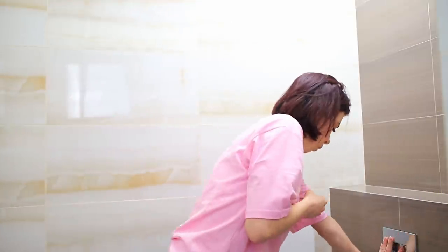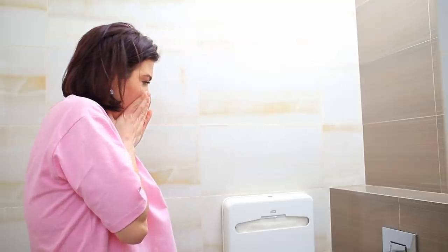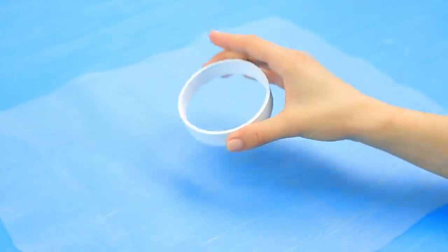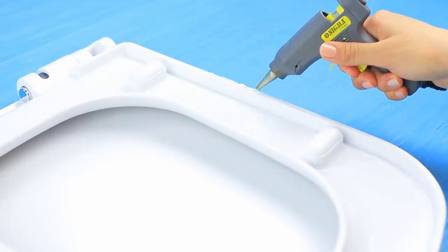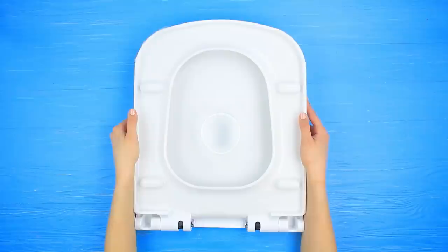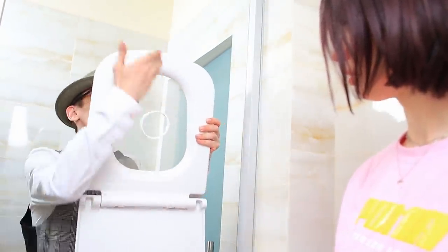Did you drop your phone into a toilet? Oh no! A new toilet seat with a protective net will save the life of your phone! Attach a plastic ring to the center of fine mesh or tulle, make a hole inside the ring, and glue the net to the back of a toilet seat. Once you buy our toilet seat, you will always keep your phone safe from diving into the toilet!